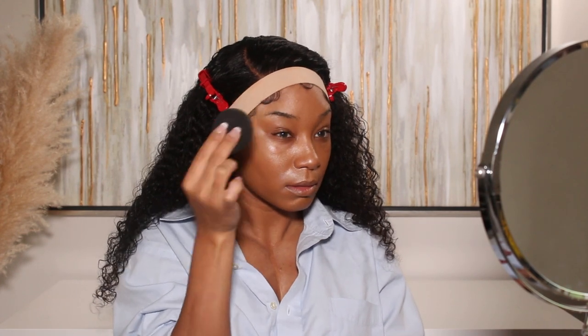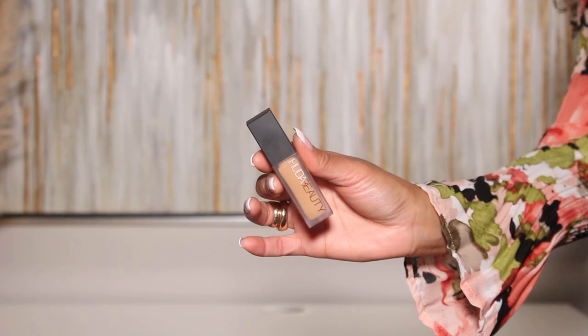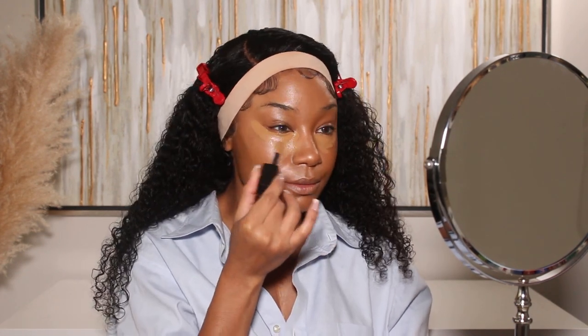For foundation I'm going to be using the e.l.f. Halo Glow foundation. The glow on this is beautiful — such a good foundation. I love mixing it with other foundations as well because it's so glowy and just looks really beautiful. I highly recommend you guys check this one out if you can. It's definitely a hot item right now so it's sold out a lot, but if you can get your hands on it, let me know what you think in the comments.